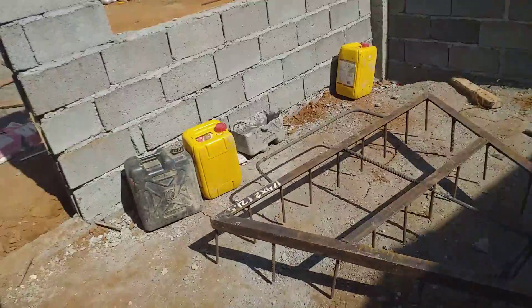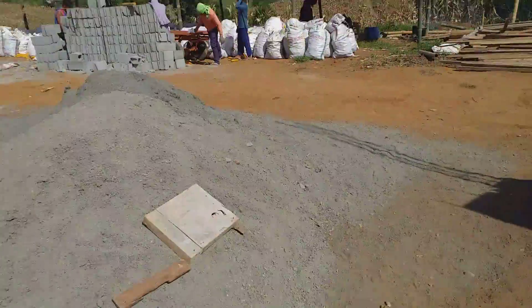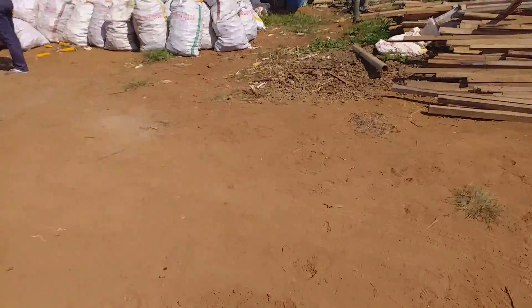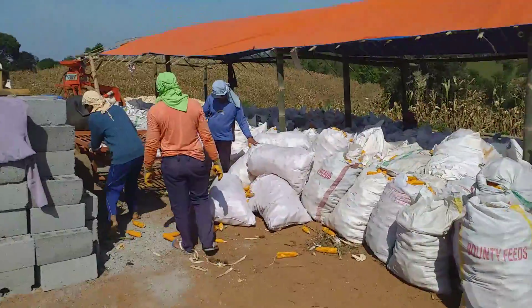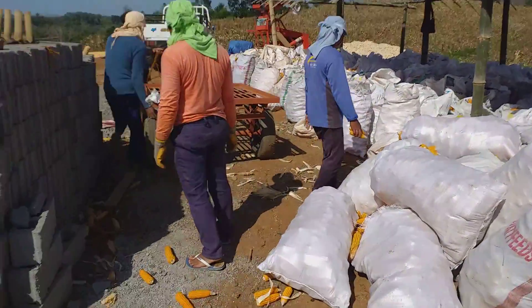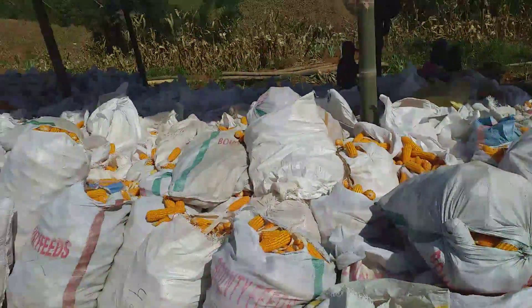I'm gonna move over here — we've got some corn going. A carabao just dropped off a load of the corn that we've been picking up, and this is the corn here.